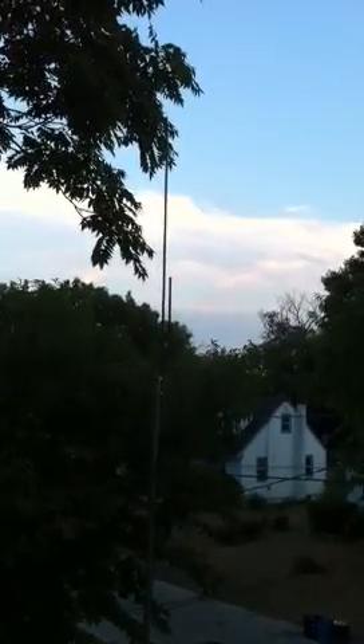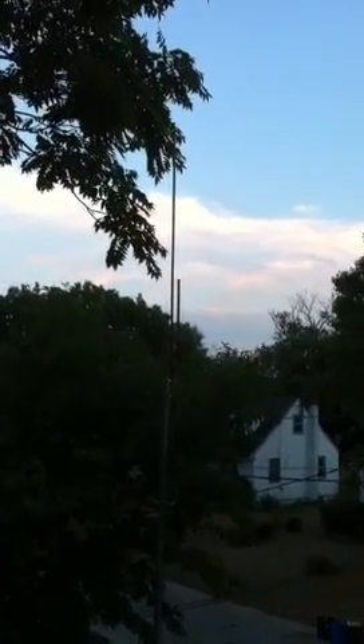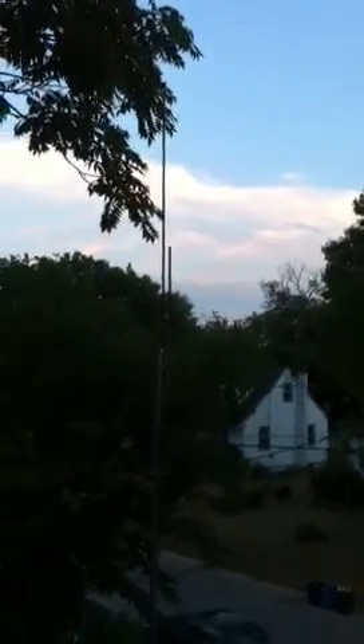Hello everybody, this is Matt, KD2CIJ, and what you're looking at now is my 2 meter J-Pole antenna that's made out of copper tubing. Let me get a little bit closer to it so you can see everything.